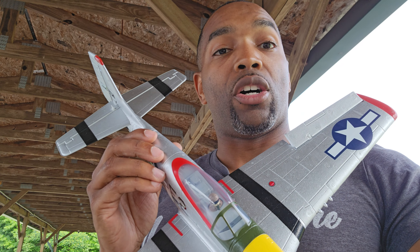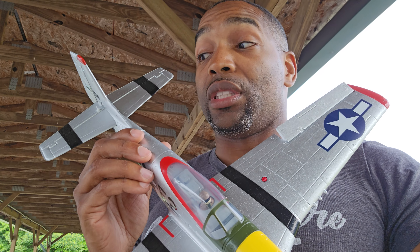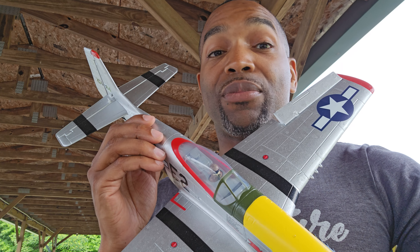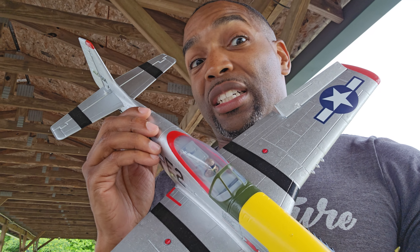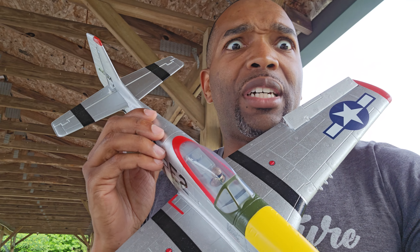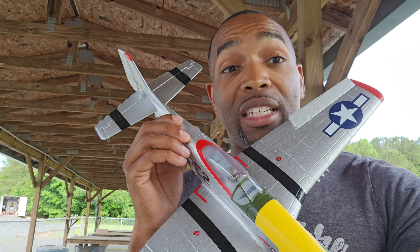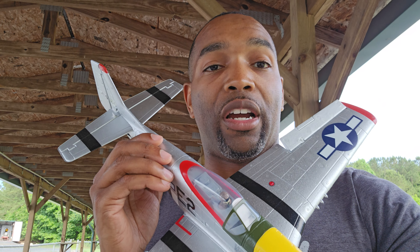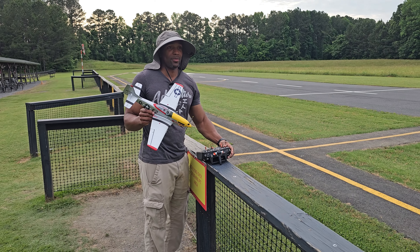I'm gonna get a video for you guys and show you how fast it can go and how slow it can go. If you're not into airplanes and you're considering it, or you're new, or even a helicopter guy — this thing is really fun. Definitely check it out.